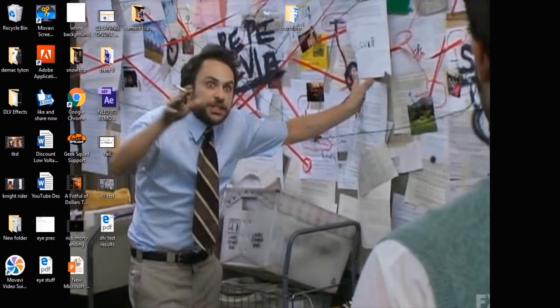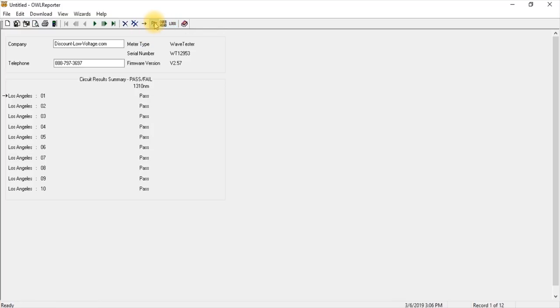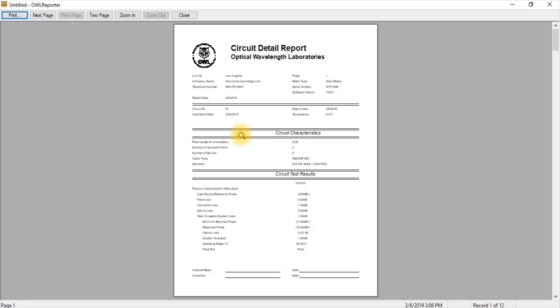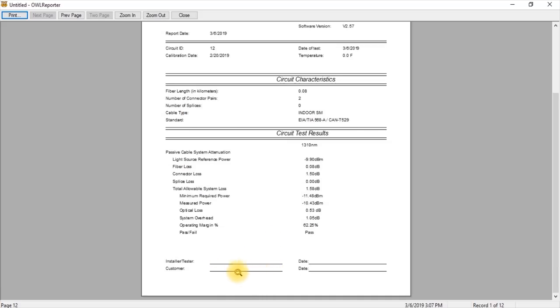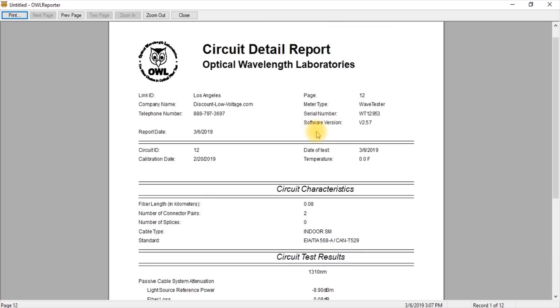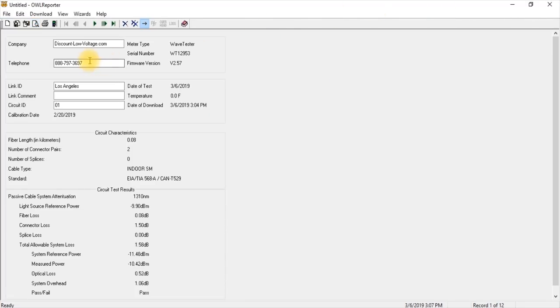That's just the circuit summary. Let's go back to the software — click that arrow to show the overhead view with everything. Go ahead and hit print preview. Page one is for link one and gives all the information. Page two, page three, all the way to page twelve — each link gets its own page with all the details. Pass/fail is right there at the bottom along with dB loss. You get a little more than just a dB loss report — a clear pass or fail is pretty convenient.